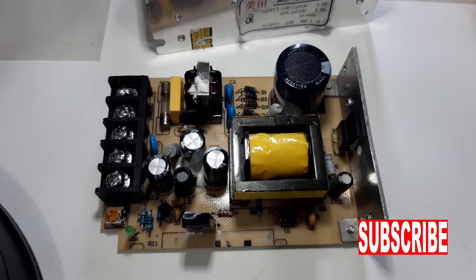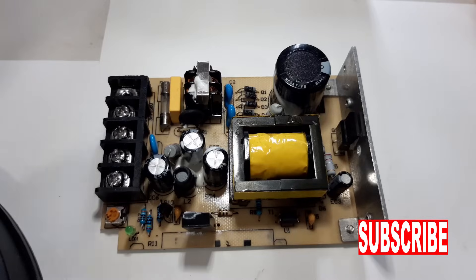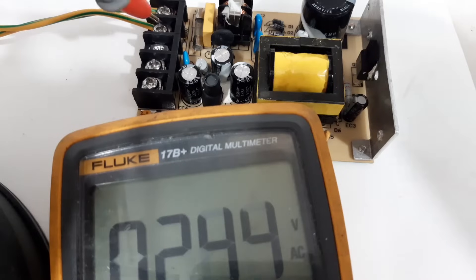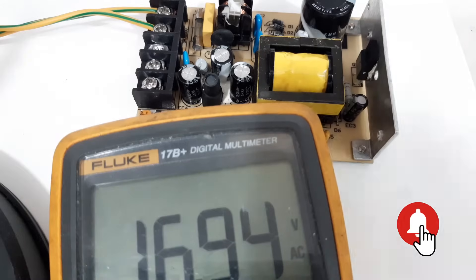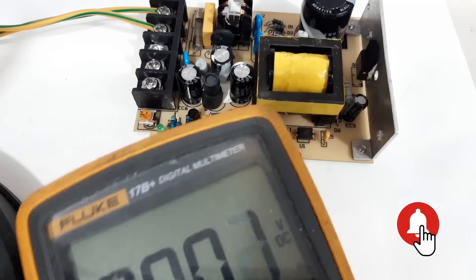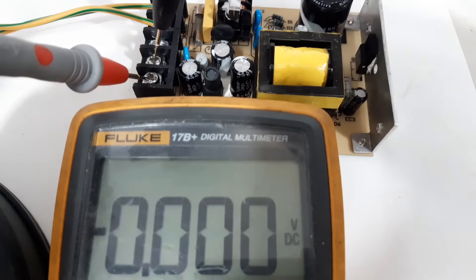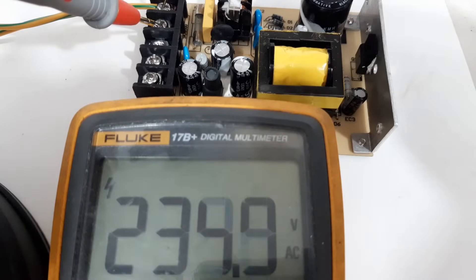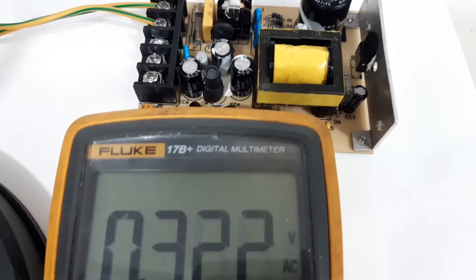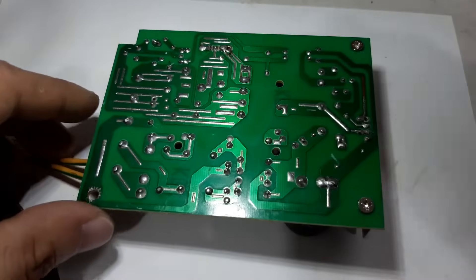We have another power supply, this is 18 volts. The problem is there is no output. I already removed the cover. Let's check — we have 234 AC. Let's try the DC now. We don't have DC. AC again shows 235, and 18 volts DC we don't have. Okay, let me check this physically first.